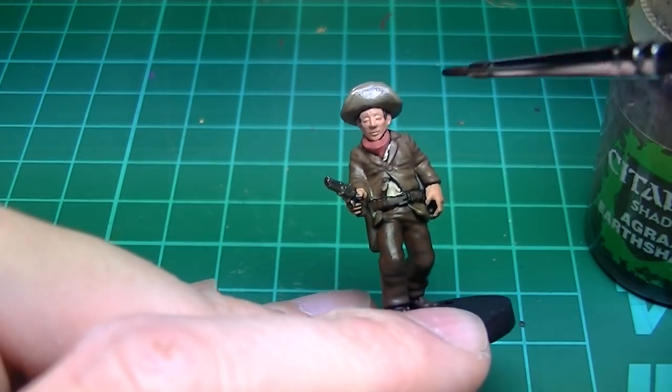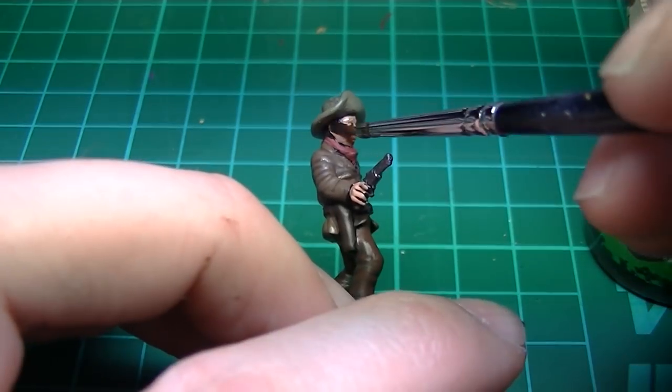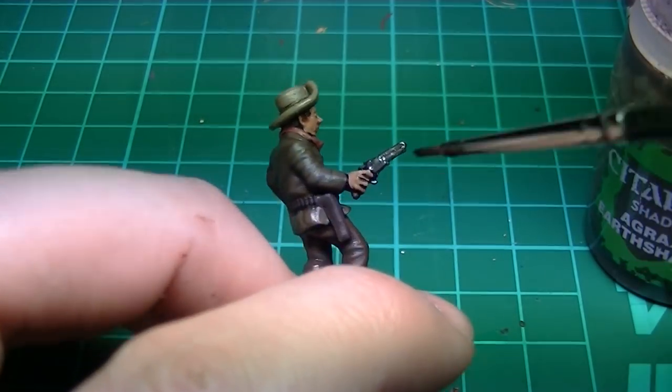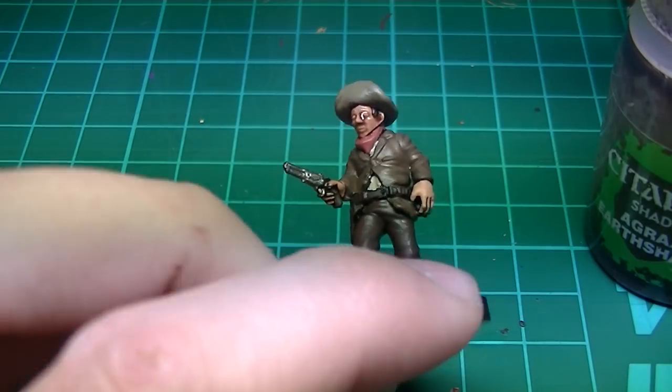Now for the flesh I'm using Games Workshop Agrax Earthshade. This is a very good way to add quick shading to your flesh — it pulls into all the natural crevices and creates a solid foundation to highlight from. It's almost like cheating.